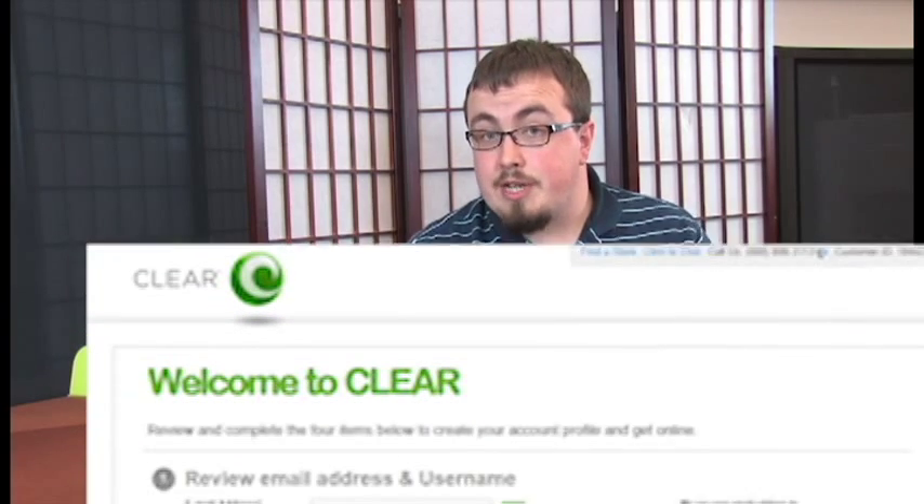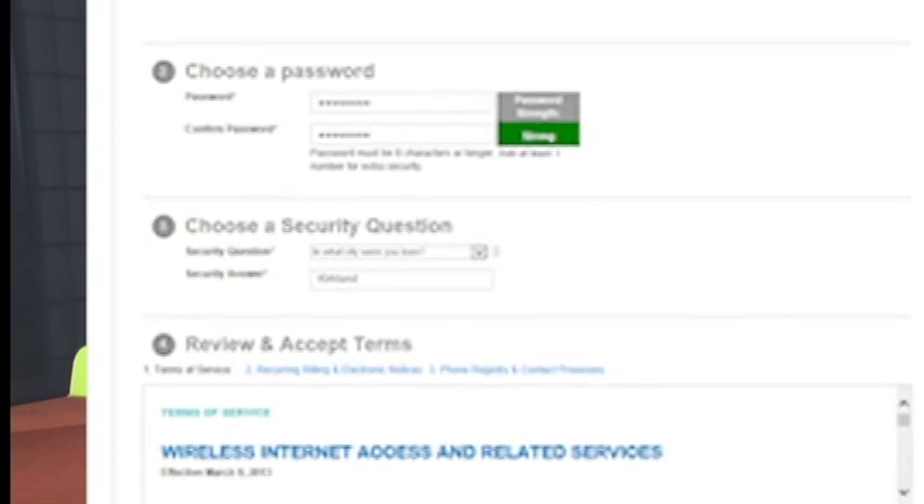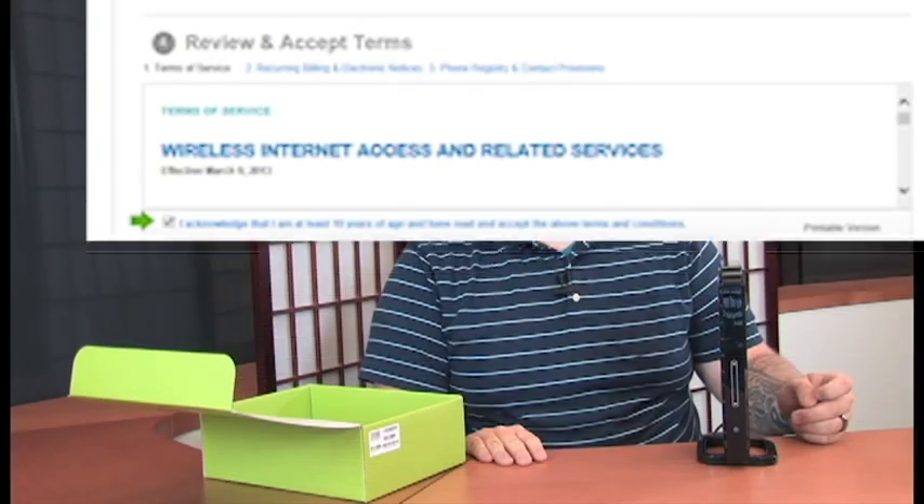When you open up a browser for the first time, you'll be directed to a page where you accept the terms and conditions of your service, set up your account information, and choose your security question and answer. Once you click accept, that's it — you're all done.